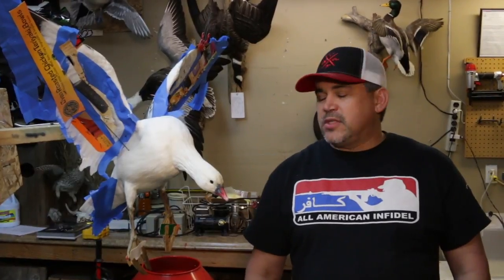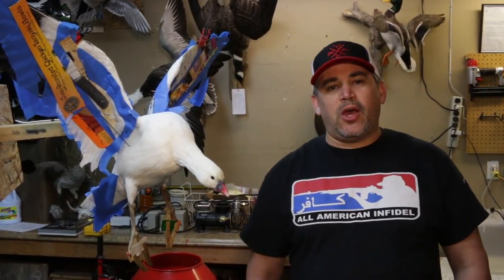I know there's some people out there that are pros, way better than me, but we put this together for somebody that's just like, I'm interested in taxidermy. How do I go about getting started to mount my own bird? And hopefully these tips will be very beneficial and help you out.